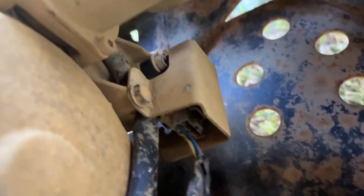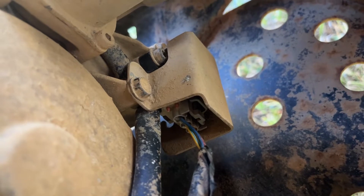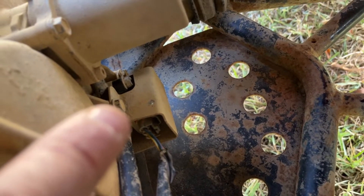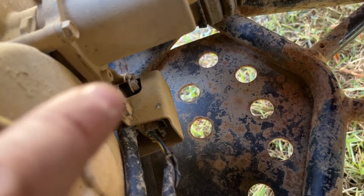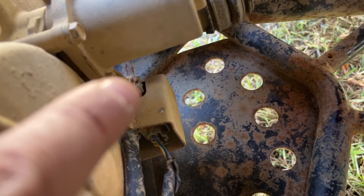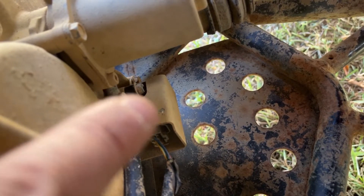Right there is the cover for the shift sensor, and the shift sensor is that gray item underneath there. You just take out these bolts to remove the cover — there's one there and one on the front on the other side.